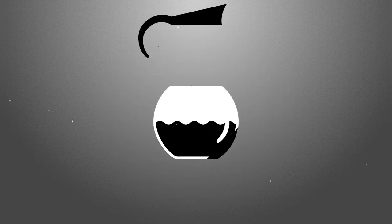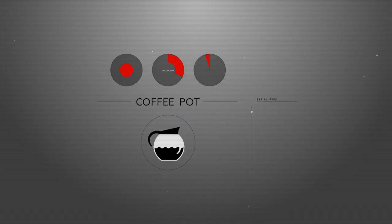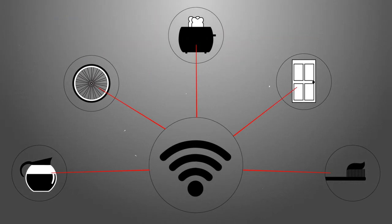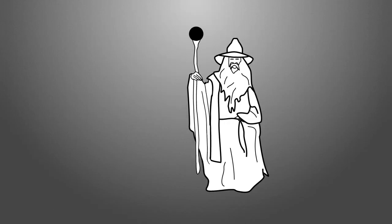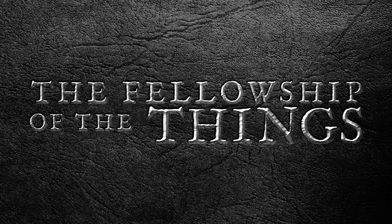The Internet of Things revolution is here. From coffee pots to toasters, getting data and controlling devices remotely is easier than ever before. We hope you'll join SparkFun in exploring this brave new world where the physical and the digital become one. Welcome to the Fellowship of the Things.